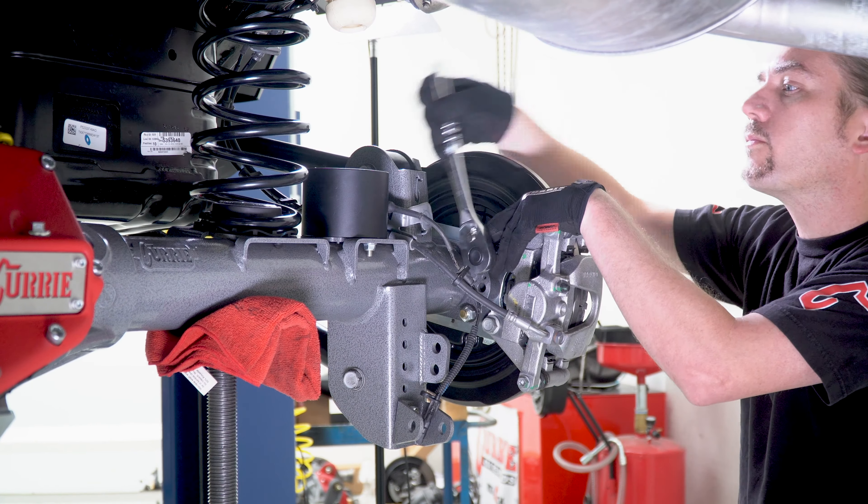Find the oil fill plug and remove it to fill the axle with oil. This application calls for two and a half quarts of 85W-140 weight oil — we recommend using our private blend of oil available from our website. Double check the oil level using the built-in dipstick before snugging down the oil fill plug.